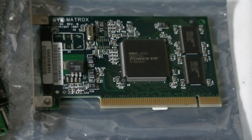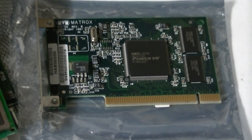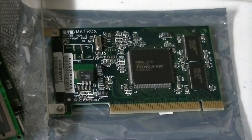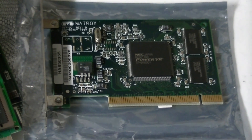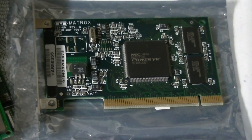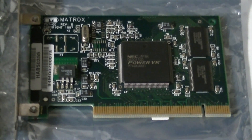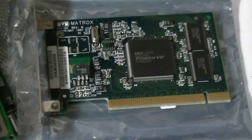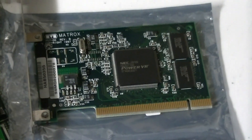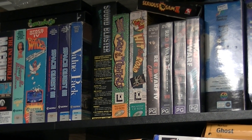Next acquisition is this - it's a PowerVR PCX2, the Matrox version of the card. I bought this specifically to get the best MechWarrior 2 experience I could get. I'm gonna build up a system specifically for it - a Slot 1 system probably with a slot cut adapter for a P3 1.4 - so should be pretty good.